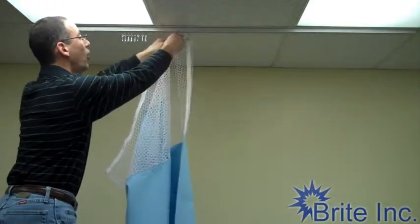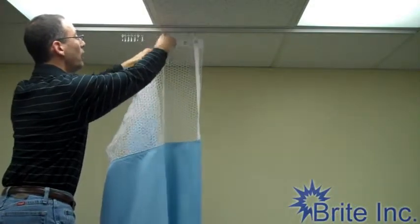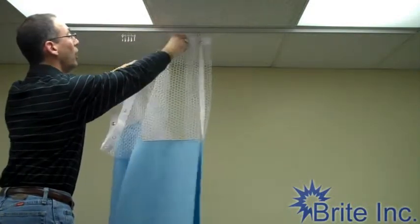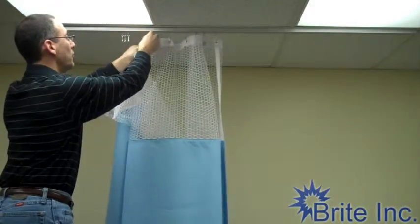It's easiest if you make all of your carriers' hooks go the same way. So if you have to take off the curtain for cleaning, it's much easier to do so than if the carriers are in opposite directions or not all the same direction.